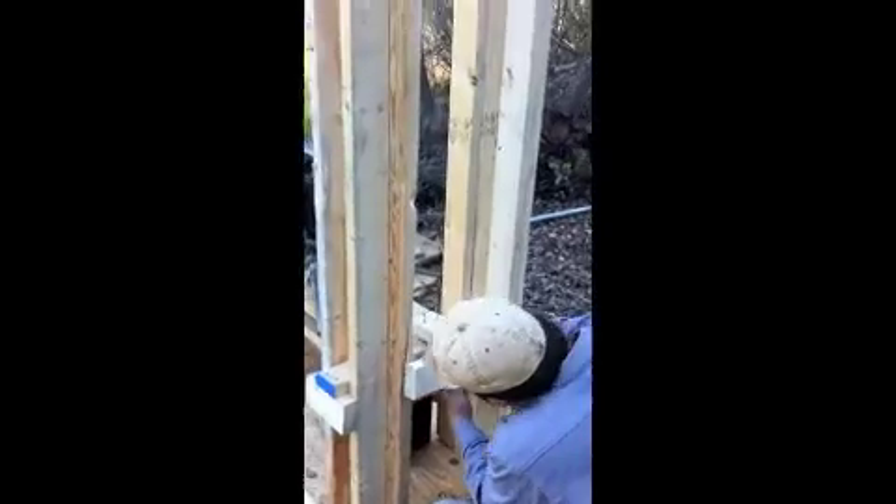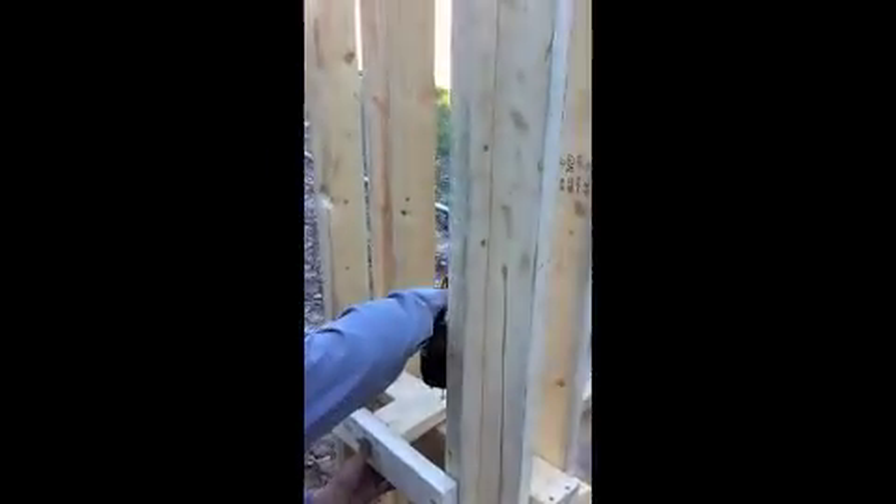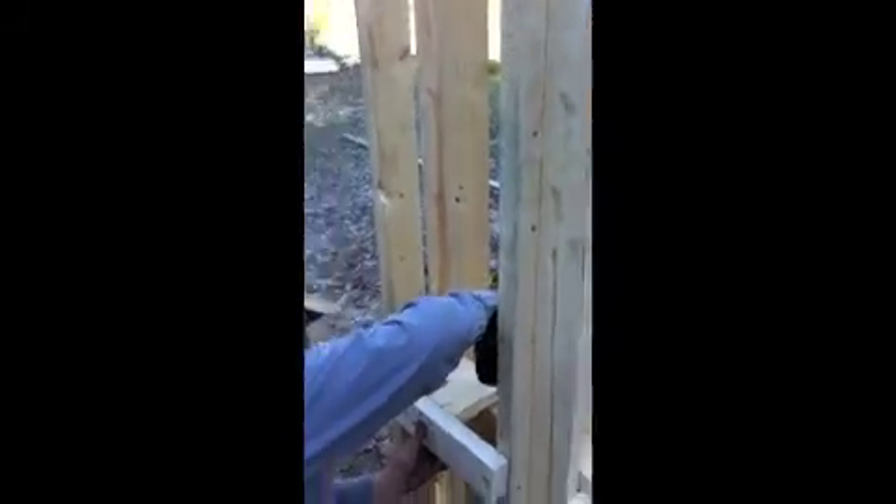Setting up the last guide here to keep the gantry from going to one end or the other - it just holds it in place as she runs up the rig. It was good to build this thing first in the shop, because it hadn't taken us but about maybe at the most 20 minutes to put this thing back together. It's been real easy.